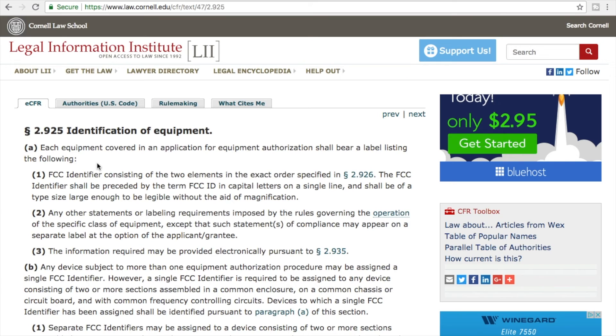The first thing it says is: each equipment covered in an application for equipment authorization should bear a label listing the following — an FCC identifier consisting of the two elements in the exact order specified. The FCC identifier shall be preceded by the term FCC ID in capital letters, as we saw in one example. When on a single line, it shall be of a type size large enough to be legible without the aid of magnification.